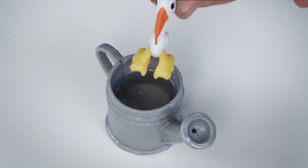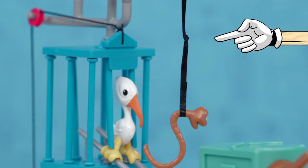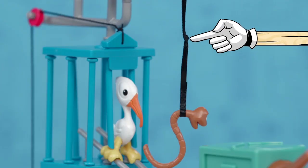Let's dip the bird's feet in the water to make him slide better. You may have to adjust the level of the worm too — you can do this by tying a knot in the string.